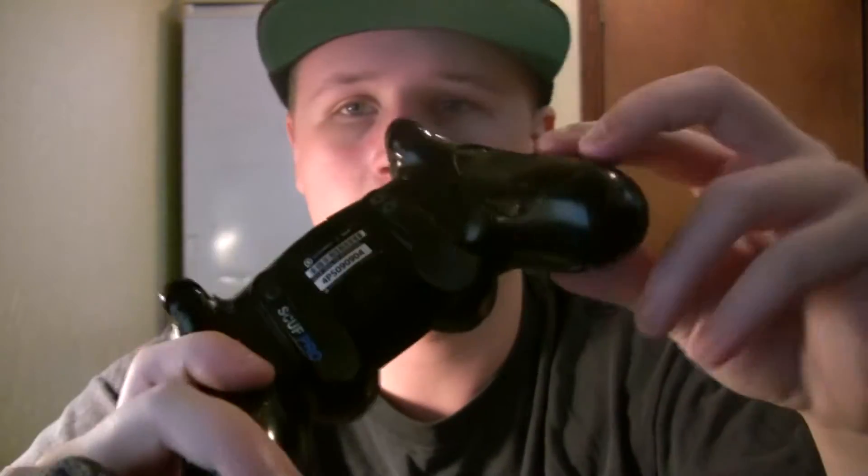The only real problem I had with this controller — which they ended up changing — is that the pads on the old Scuff were not really durable; they ripped really easily. So I just had to rip them off the rest of the way because they kept bothering me when I was trying to play. But other than that I've had no problems — the triggers haven't stopped working, the paddles haven't stopped working, nothing.